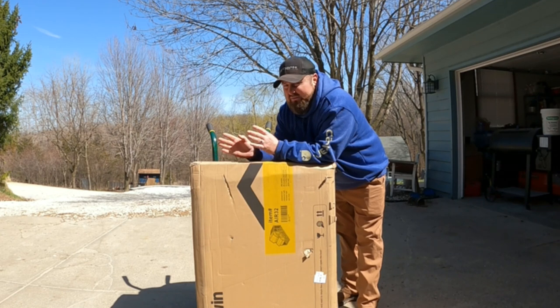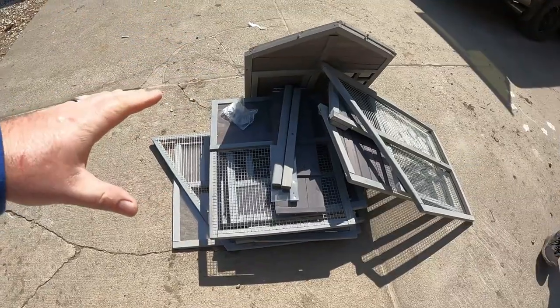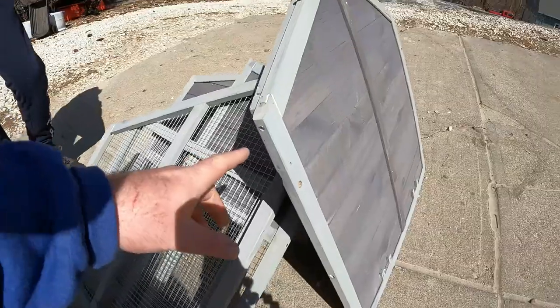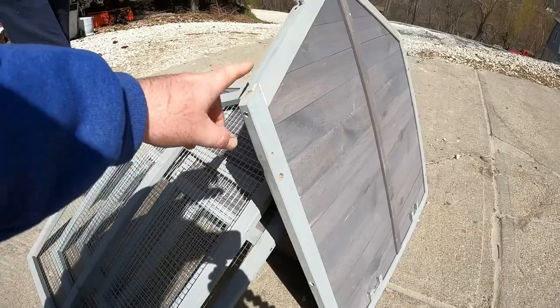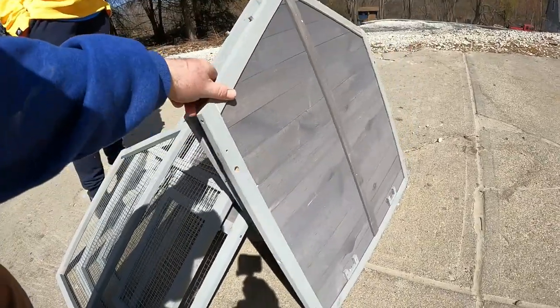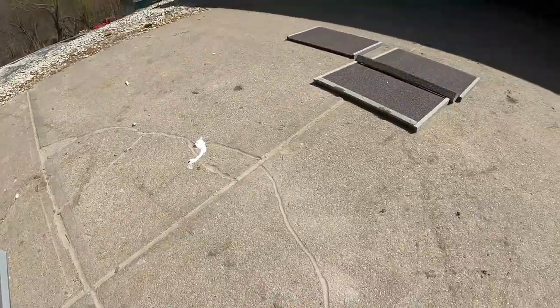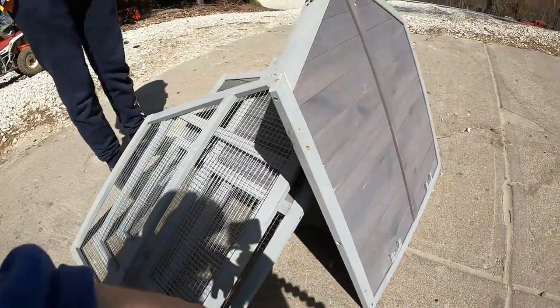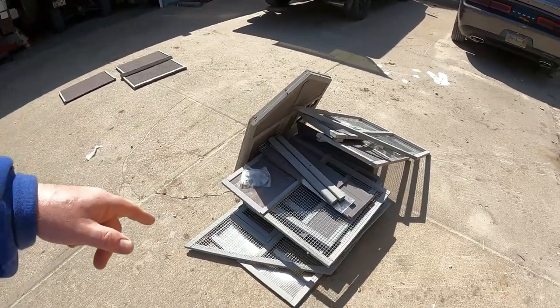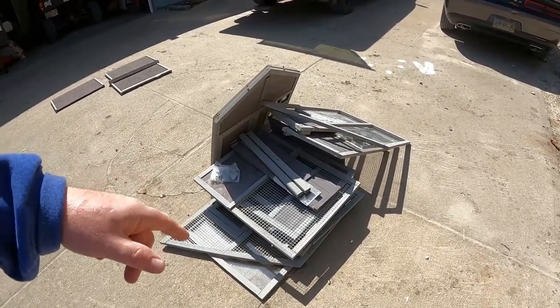If it doesn't, I will let you know. If it does, I'll let you know that too. I know it's not organized and it's kind of a big pile, but the good news is you're not assembling all this little hardware to make this panel. So I'm thinking assembly is going to be fairly easy. Let's get to a time-lapse of us assembling this coop, and we'll let you know how it turns out and what we think of the quality overall.